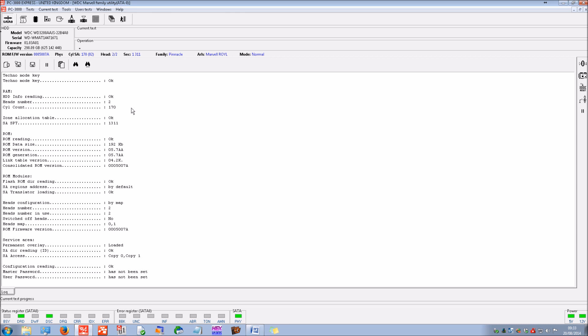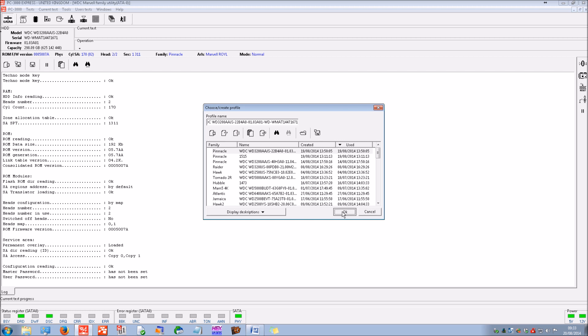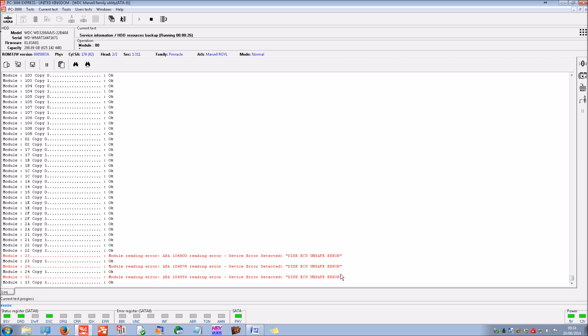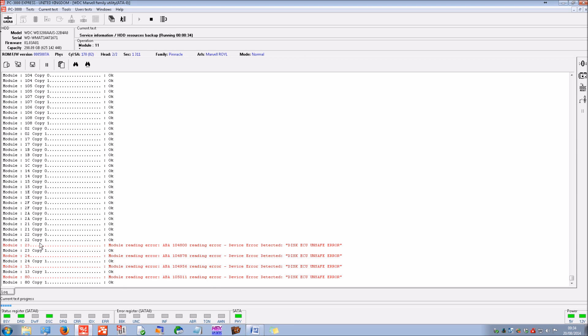This one is a straightforward case. Now we've got access to the service area, we can look at the firmware modules. I'm going to back up all of these — very important. We've already made an attempt here because we've worked on this drive before. Normally this process takes between three to five minutes if a drive is working perfectly, but you can see we're already starting to get some read errors. This is probably why the drive has failed — there are firmware modules not loading correctly, mainly on copy zero, from head zero.